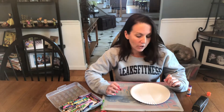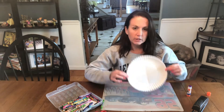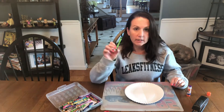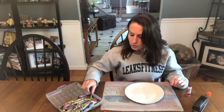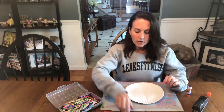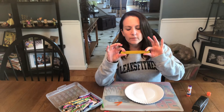The next butterfly we're going to make is going to be a paper plate butterfly. So you will need the white paper plate that's in your bag, you'll need a pair of scissors, you're going to need crayons, any colors, and you are going to need the orange pipe cleaner. You're going to need whatever color the big tongue depressor that I gave you will be.